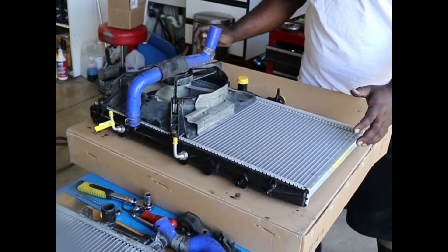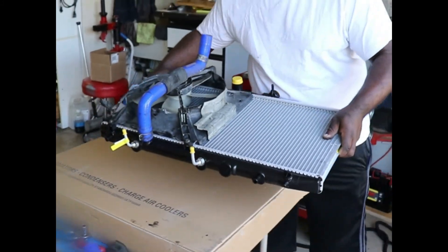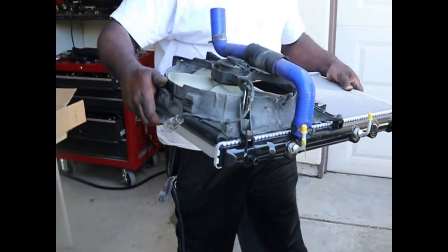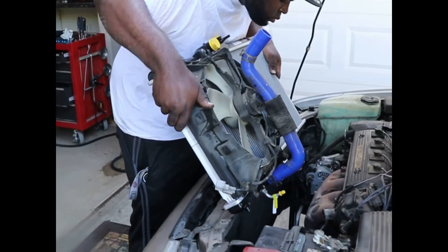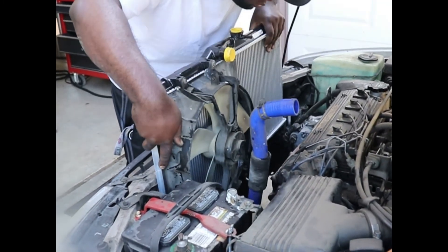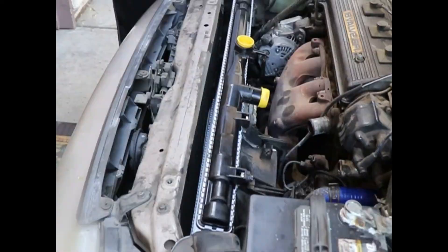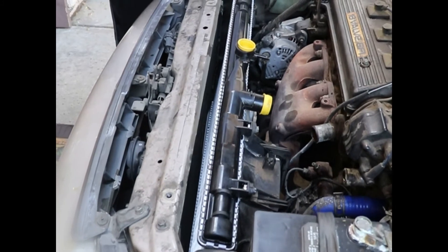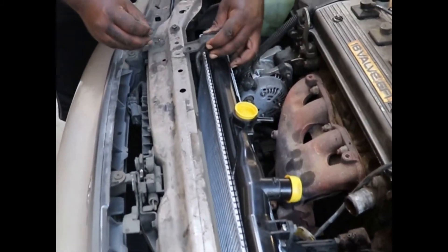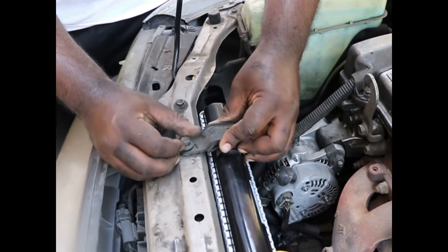Once you have your fan transferred, you can just put your radiator back in, put your coolant back in, and drive your car. Once the radiator is installed, all you have to do is put your mounts back on and fill it back up with coolant.